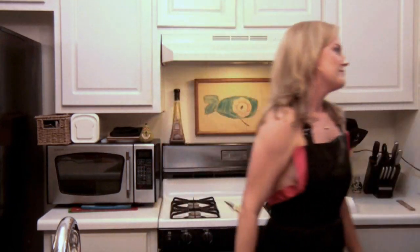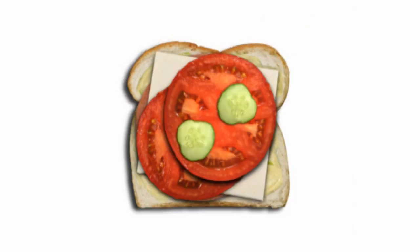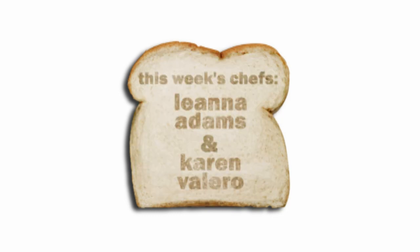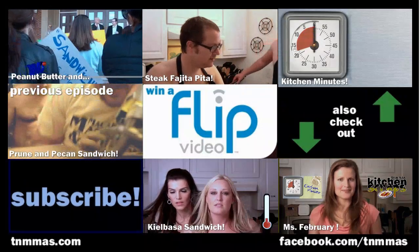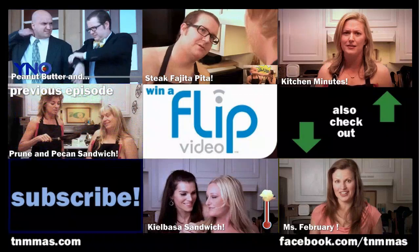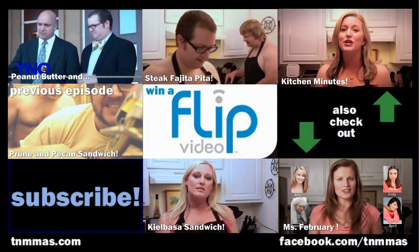You wanna go shopping? I could use some new shoes. Alright, let's do it. Here we go — but we still have an industry for the kitchen. Let's lift the sandwiches!